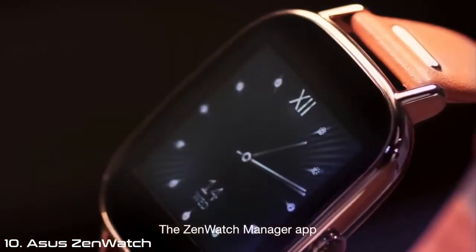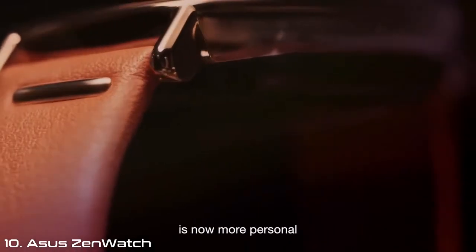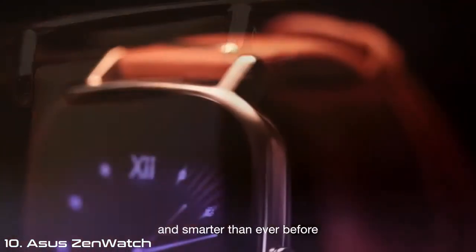The ZenWatch Manager app gives your smart wearable a human touch. With it, your ZenWatch 2 is now more personal and smarter than ever before.